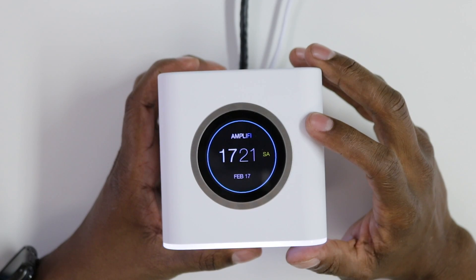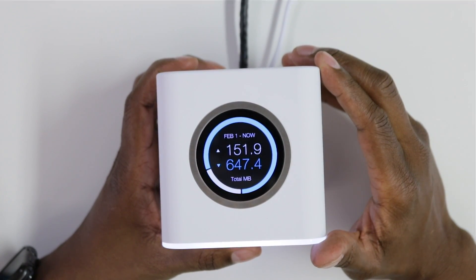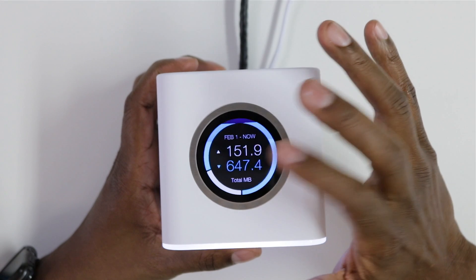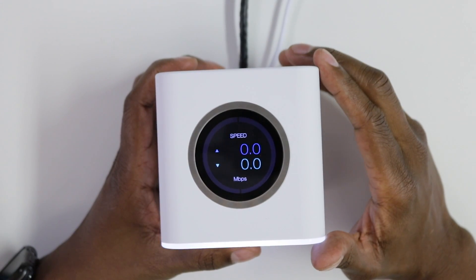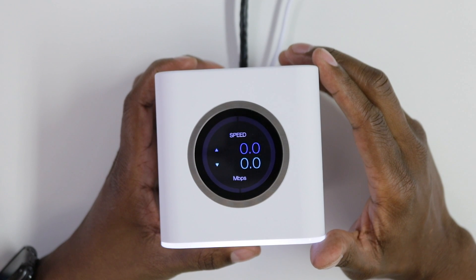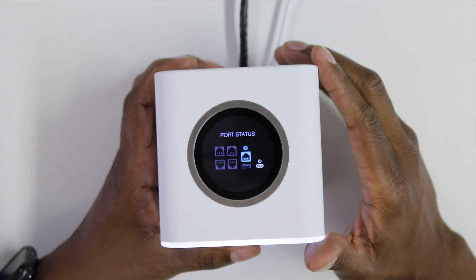The last thing I want to show you is that this router has a touchscreen on the front of it, so you can see what's happening on demand anytime you like. The first screen on the display shows you the time and date. If you tap it once, it shows you how much data has been used up and down. Tap it again, it shows your IP address. It also shows the speed going up and down on the unit, and it'll show you which ports are actually being used.